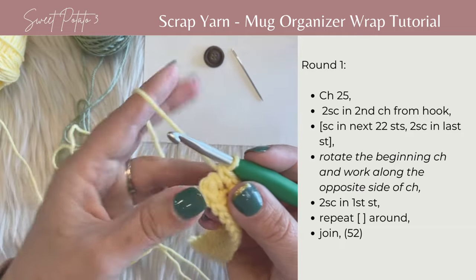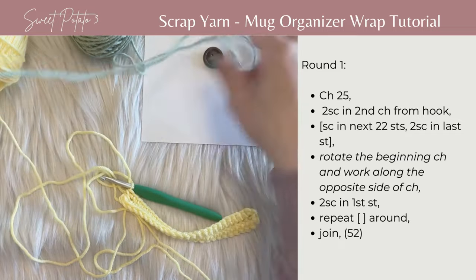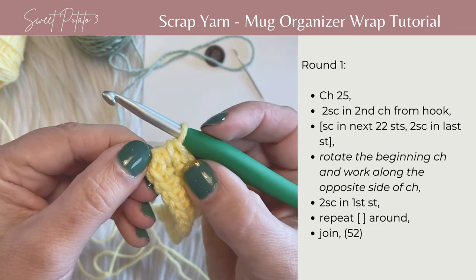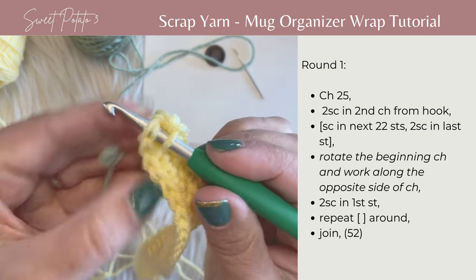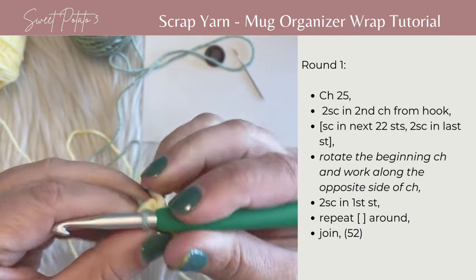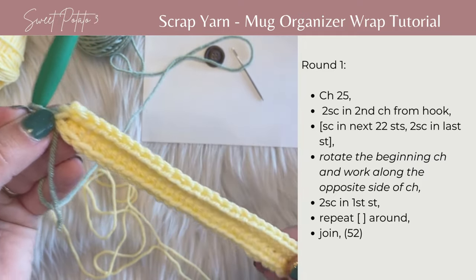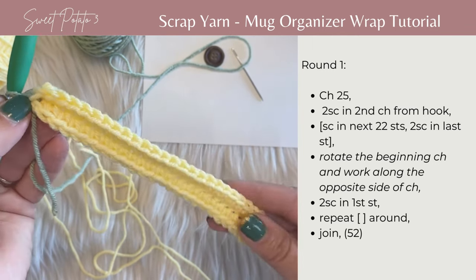Then join in the top of the first single crochet to complete that round. If you're going to switch colors for the next row, get your new color of yarn. Tie a slip stitch at the beginning, insert your hook into the top of that first stitch, put the new color on your hook, and pull through to complete that slip stitch. Then start the next row with a chain one. Row one is completed — it's a full round, and we'll be working in rounds for the rest of the project.